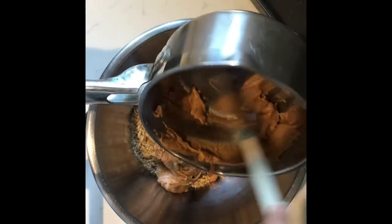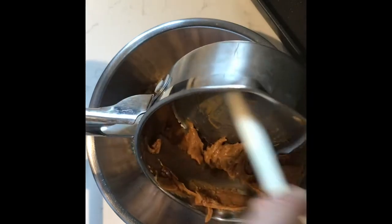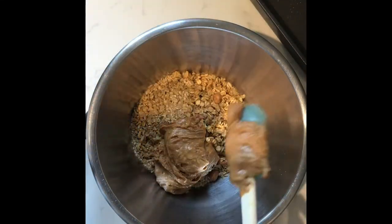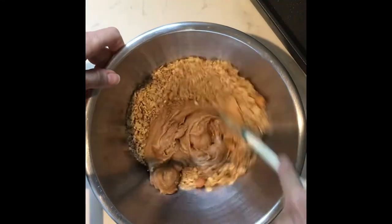This part might get a little frustrating, and if you choose to melt your peanut butter you can, but you don't need to as long as you're patient. Once you have all of your peanut butter into your bowl, you're going to start the mixing process. This is just going to take a little bit of patience.